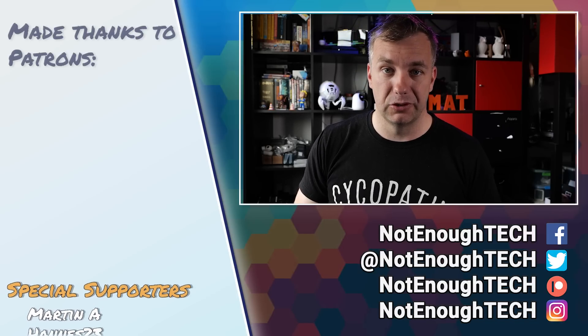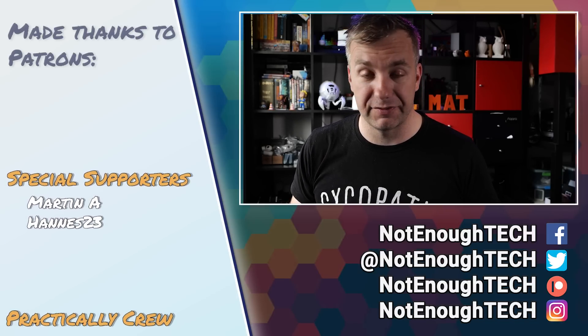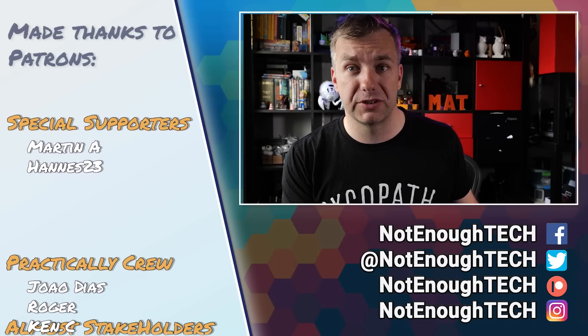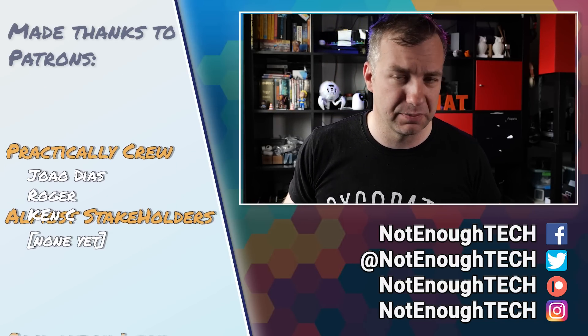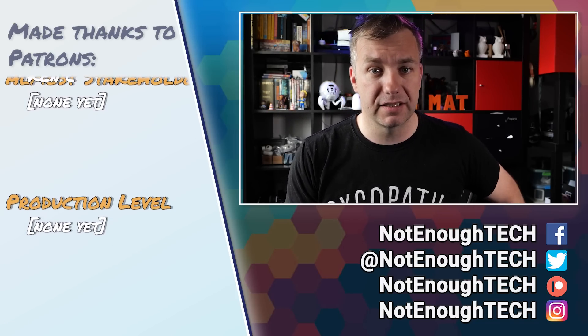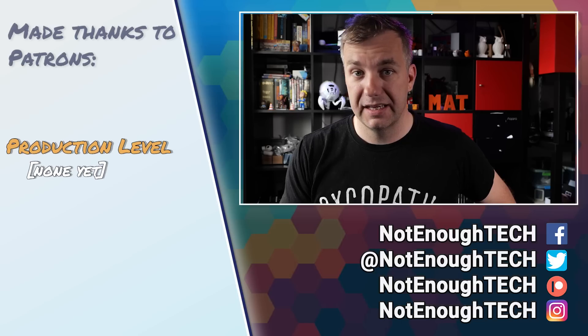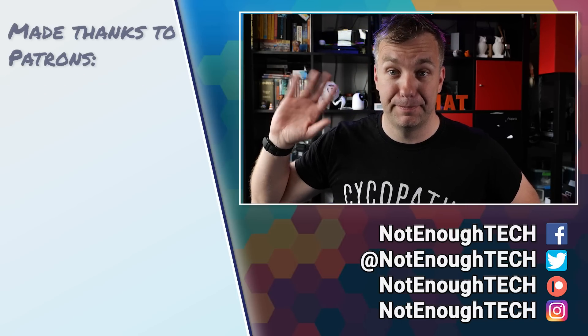That's going to be super exciting. If you want to know when that hack is available and where you can flash Tasmota and the custom coordinator, you know how YouTube works. Follow me on any social media, get in touch and let's keep the conversation going. Check out the description for links to everything I talked about today. Thanks so much for watching and see you next time. Take care. Bye.